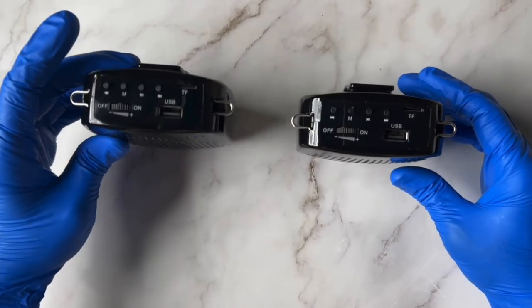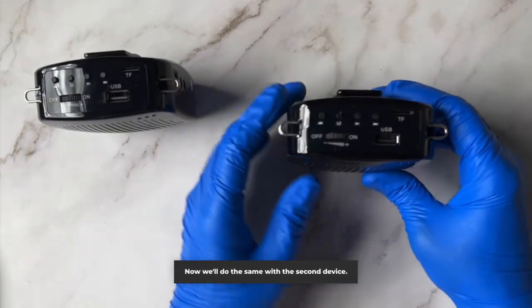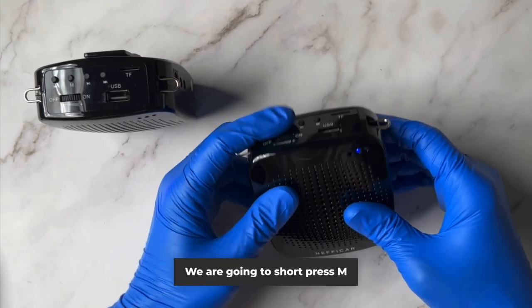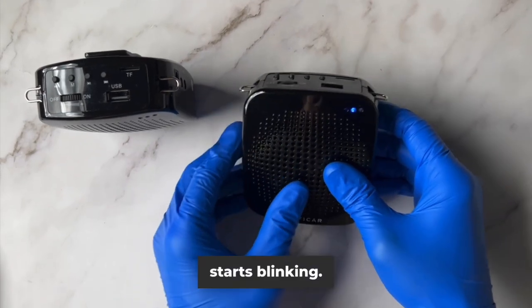Let's see if it has. Yes, it is blinking. Now we'll do the same with the second device — short press the M button and then long press the M button until the yellow light starts blinking.